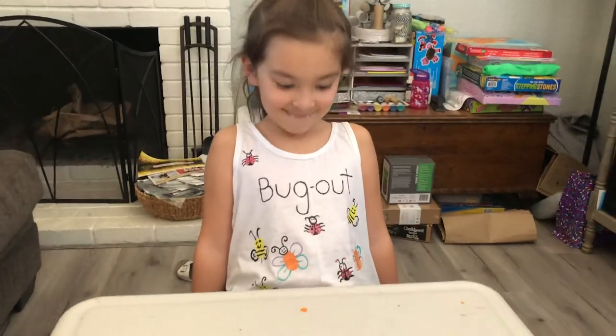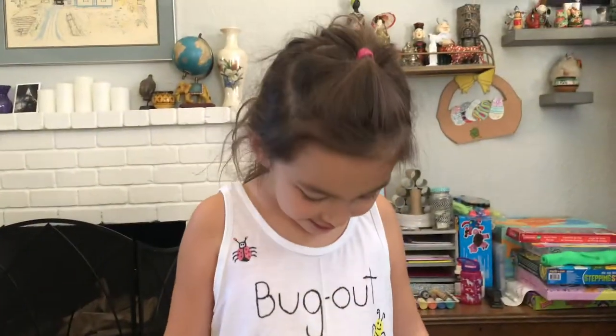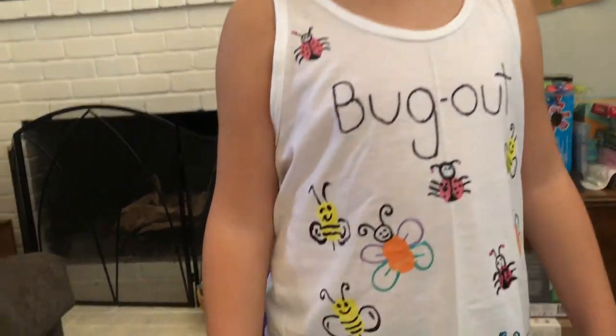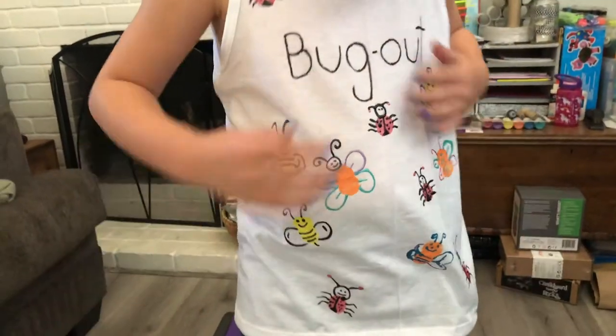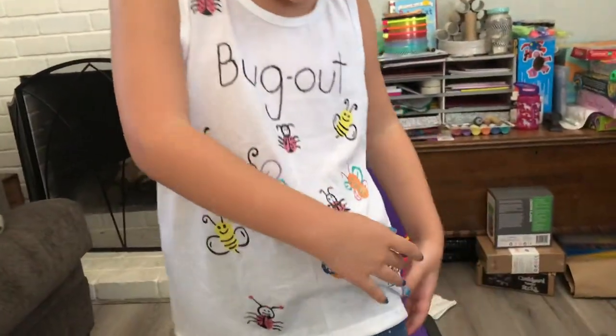Is that the shirt you made? Show us — what does the shirt say? It says 'bug out,' and it means like bug out! And I'm a girl, so it means bug out girl. Bug out girl! Look at all those cute little bugs you did. My favorite bugs are the butterflies and the ladybugs.